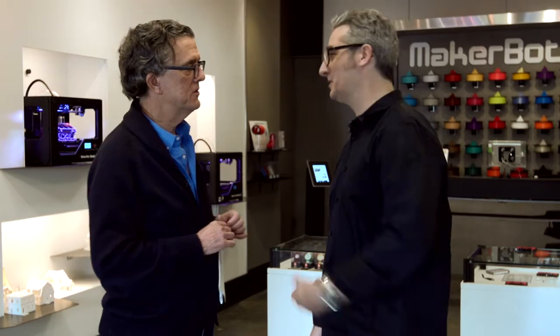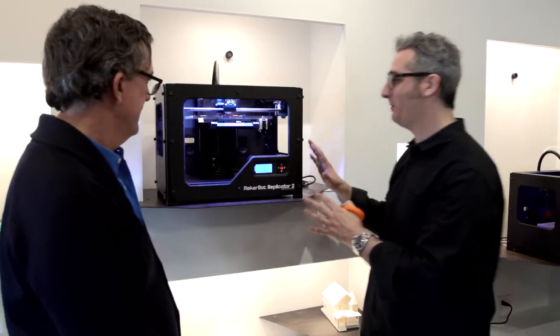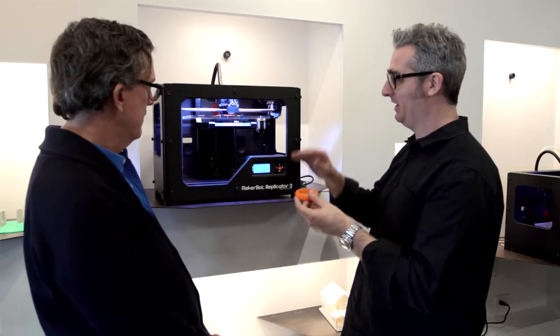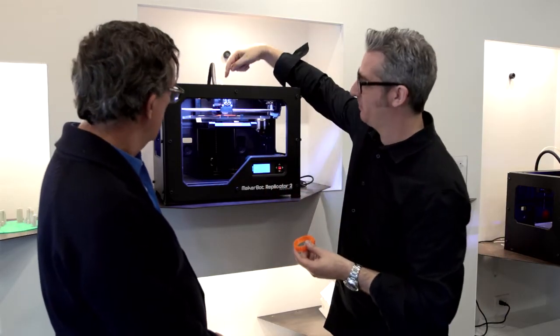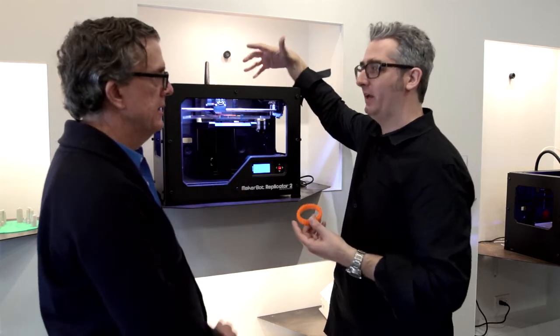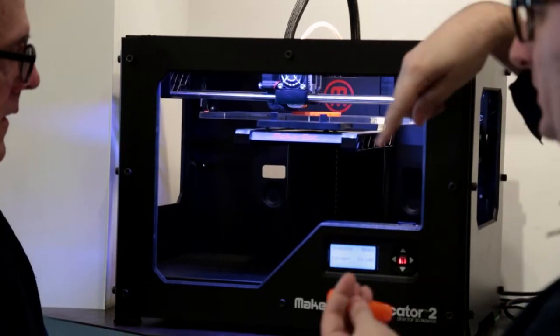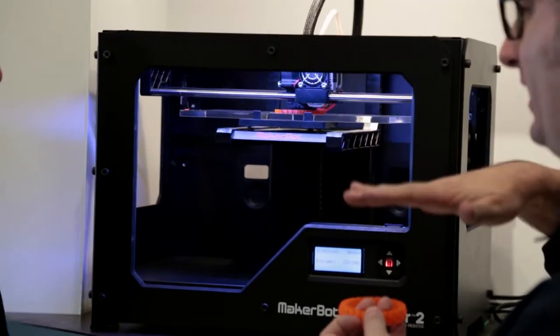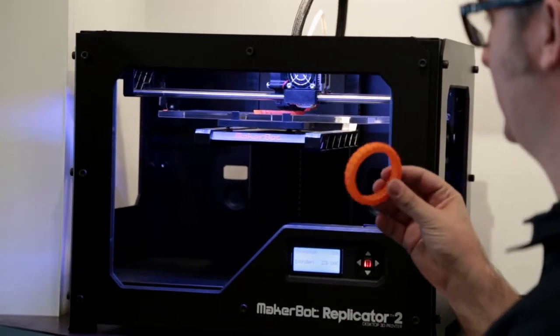Should we go look? Yeah, let's go check it out. So here we are. This is the MakerBot Replicator 2. It's currently making this bracelet and it's doing that by pulling material in — it's like spaghetti comes into it, it melts that plastic spaghetti like a hot glue gun and it draws with that plastic, draws a layer, then lifts up a little bit and draws another layer. Layer by layer your object comes into existence.